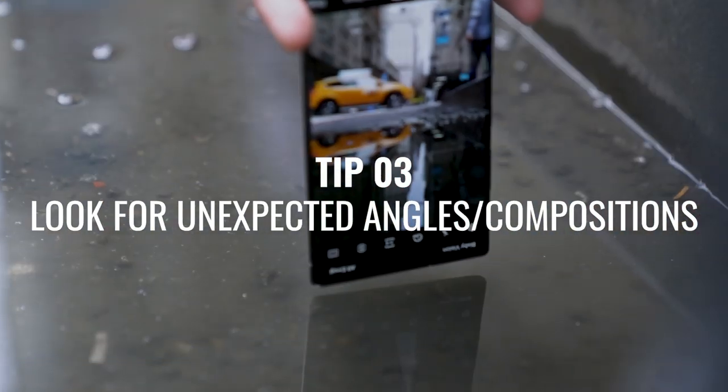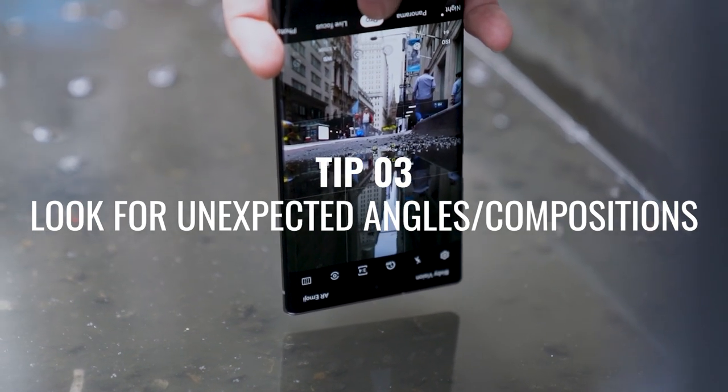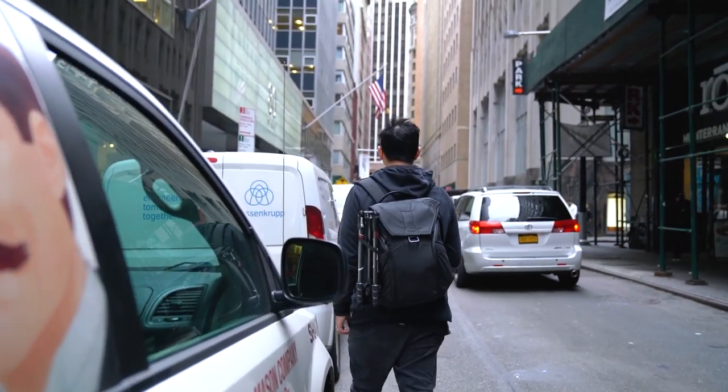Tip number three is to find unique angles and compositions, because your phone is small and it can fit in lots of different places. One bonus tip is when you're shooting reflections of puddles, you can actually flip your phone upside down so that the lens is closer to the ground. We're in the financial district of New York City — let's go out and try to shoot some photos.